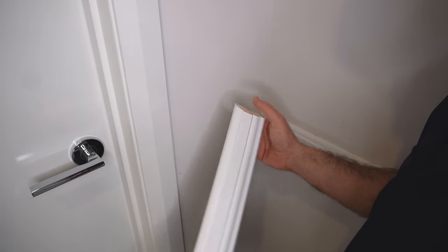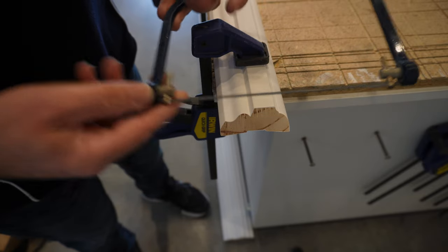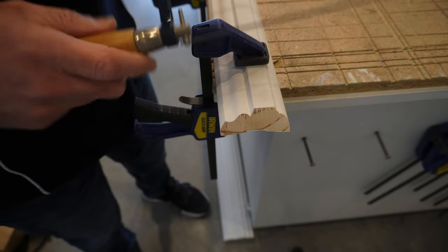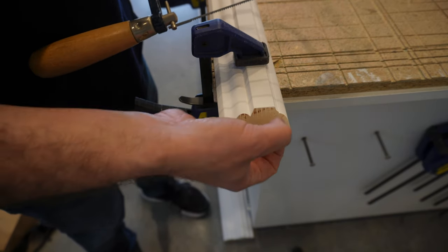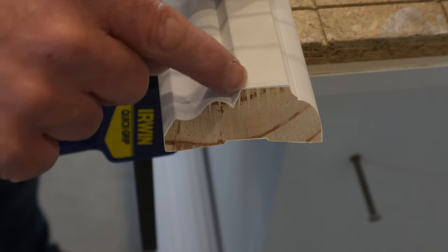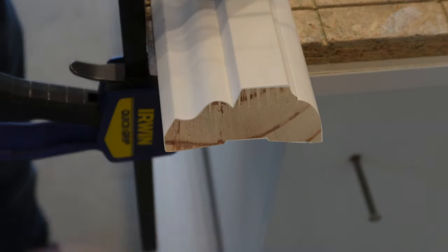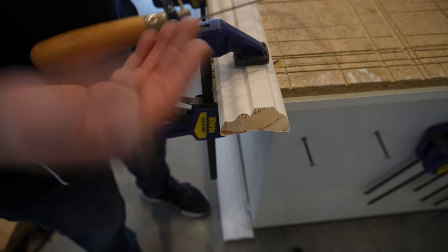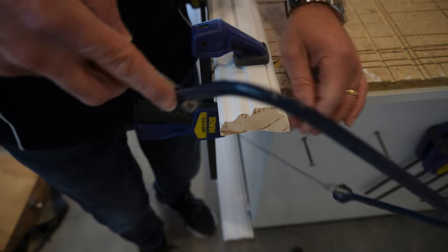I'm going to be using a coping saw, and these are really good because they can get into tight places and turn a lot easier than a conventional saw blade. What I'm going to do is take it out in sections just to make it easier for myself, but the idea is to use this line that's left off the miter — we want to leave that line on but cut everything else out. You'll see what I mean when I start cutting, and this obviously works if you're doing skirtings on your floor or chair rails or dado rails.